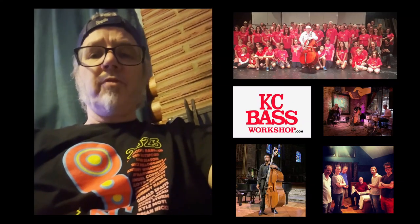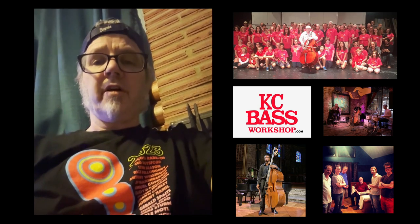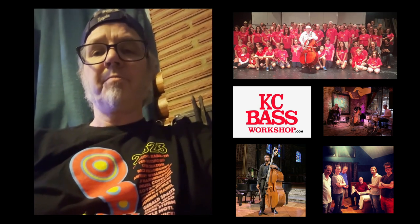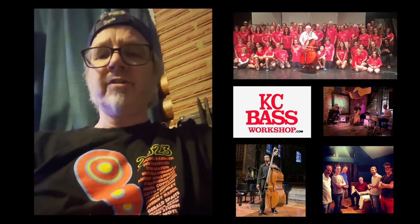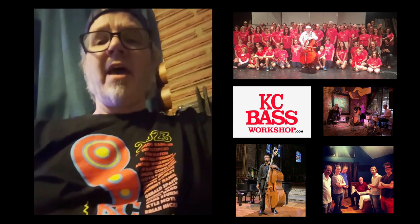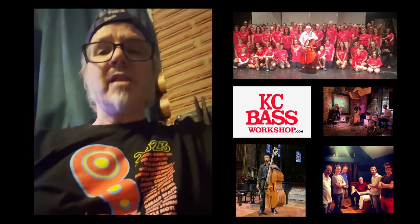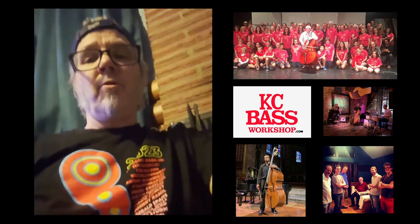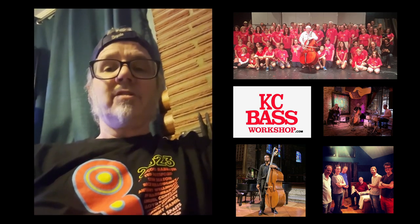Hey everyone. I hope you enjoyed Ted Botsford's excerpts and his explanation of these masterworks — amazing works of art by Mozart and Bach, just probably the best symphonies ever. The bass parts are just so cool to perform, and maybe if you keep practicing, you could be like Ted and playing in a world-famous orchestra with the greatest musicians, getting to play these major works like he gets to do.